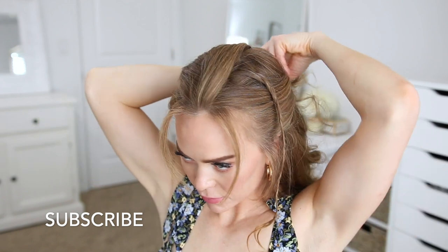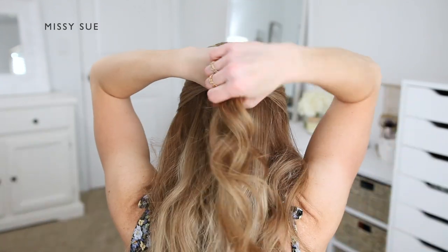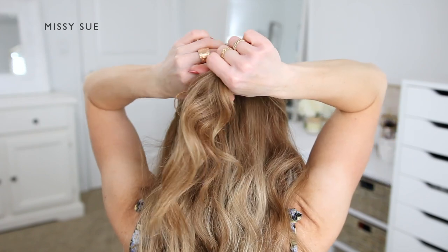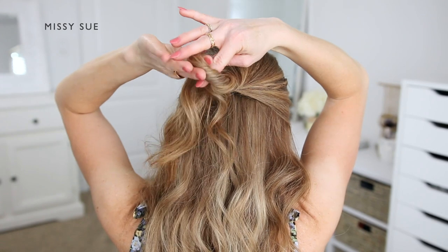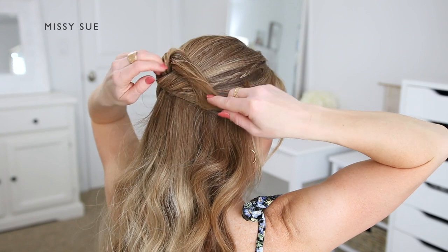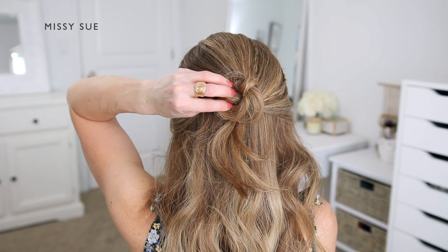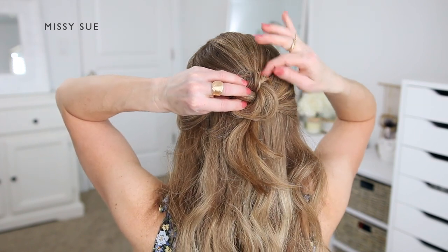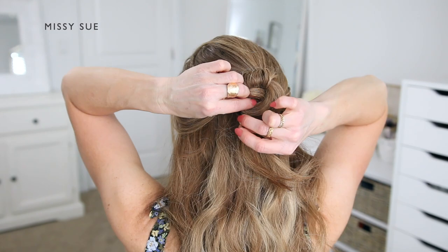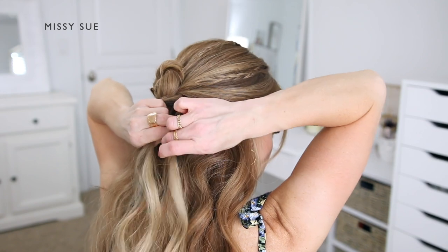Now that the three base braids are done, I'm going to create the half-up portion of the hairstyle. I'm dividing off the hair above both of my ears and bringing it around to the back of my head, also adding in the braids last so they don't end up buried underneath other hair. With this top section of hair I'm going to create a little bun — twisting the hair together and wrapping it into a spiral going clockwise. Now I'm going to pin the bun in place using some bobby pins, working my way around the bun, sliding the pins in against my head so they catch a little bit of hair from the bun and hide underneath the hair.